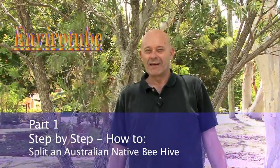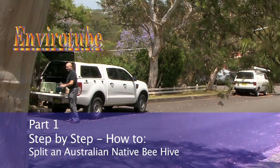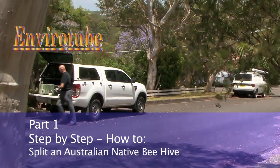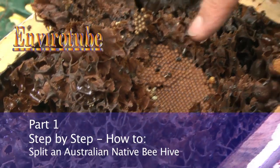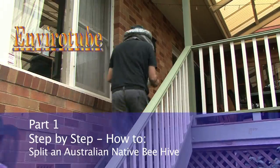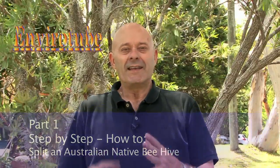Welcome to the latest EnviroTube. Today we're going to a house in Keringi. Keringi Council has this very interesting program called the Native Bee Program, where we place stingless native beehives on residents' properties. To make it cost effective — because these hives cost four to five hundred dollars to buy — the existing hives we already have in Keringi, we turn one hive into two. Sort of like magic, but it's a bit more straightforward, and you're about to see how we do it.